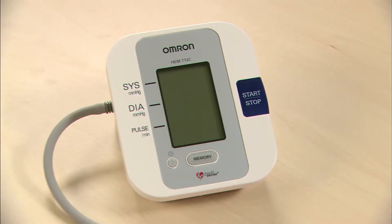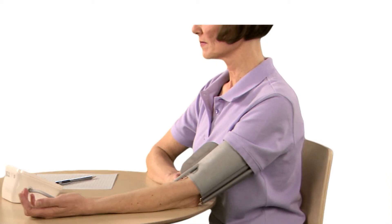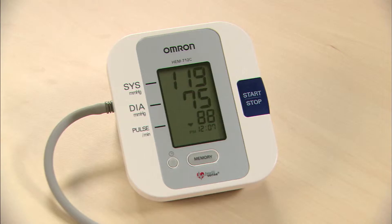To turn the unit on and take a measurement, press the start-stop button once. Sit straight and do not move during the measurement. The cuff will inflate automatically. Hold still until the cuff deflates and your results are displayed.